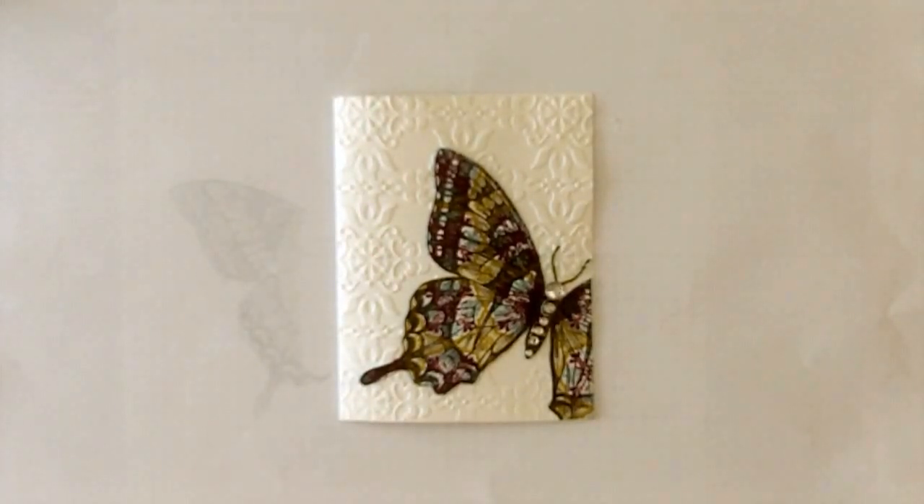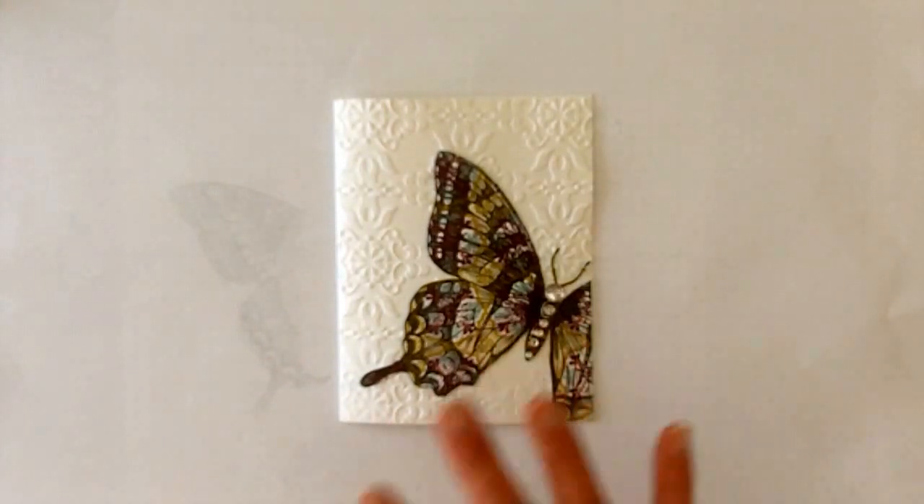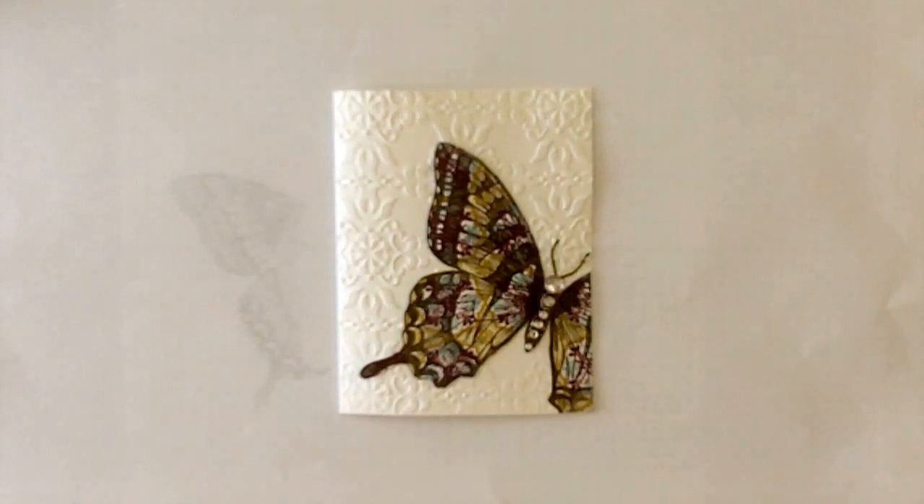Hi, this is Karen Titus from Stamping on the Back Porch. This is today's card. It's made with the large swallowtail stamp, and I just love how you can put it going off to the side of the page. Notice all those pretty colors in it.